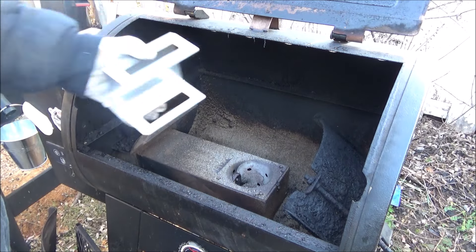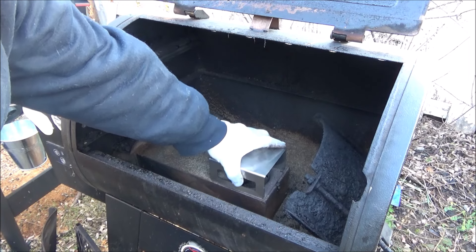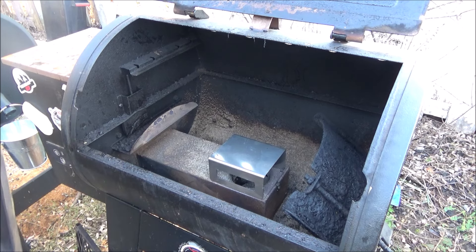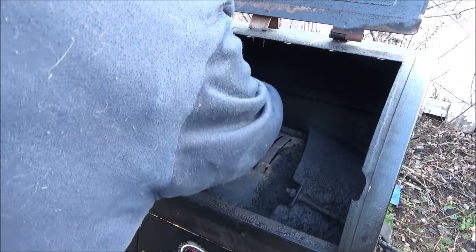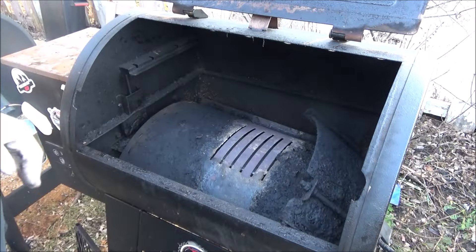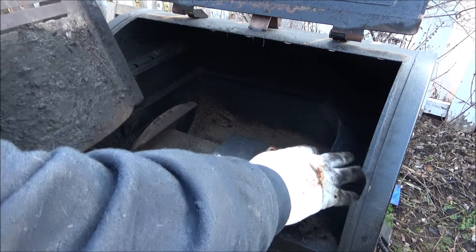This is the Pit Boss Lexington. We're going to go in there like that — it's supposed to be a flame tamer. Let's see if it will fit underneath the shield without hitting anything. That's perfect, folks — doesn't hit on nothing. The flame tamer — well, if it tames the flame, let's find out. Let's start this bad boy up.